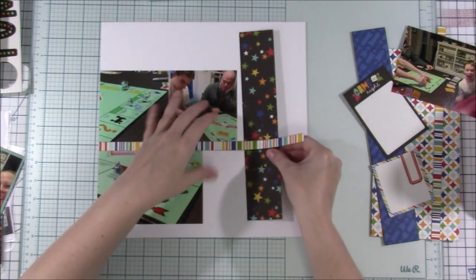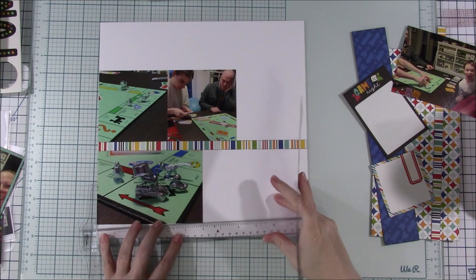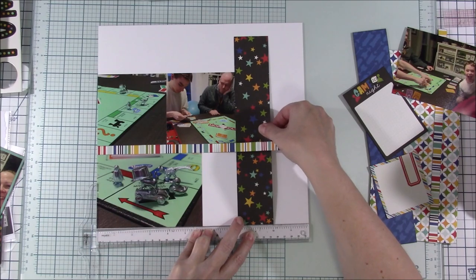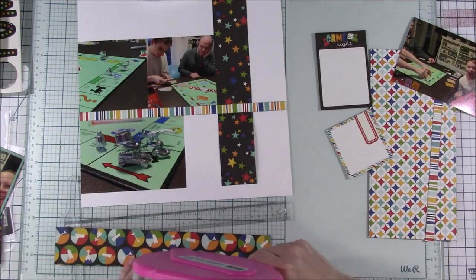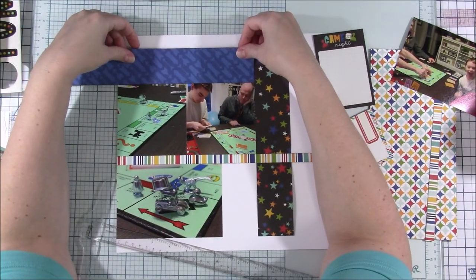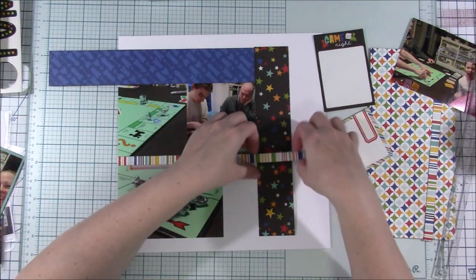There's just so many collections to choose from. Let me know below — what do you guys do? How do you choose what you're going to work on if you scrap by collection like I do? Sometimes it's easier and sometimes it's not.